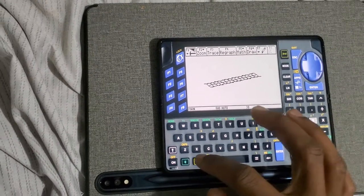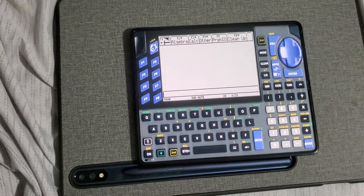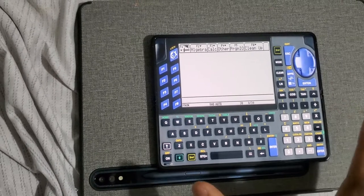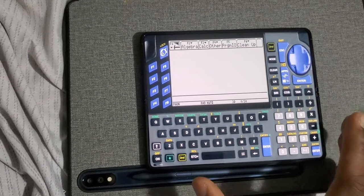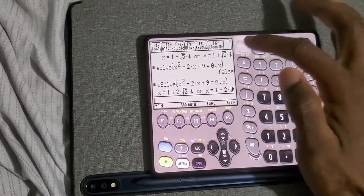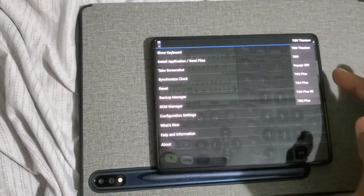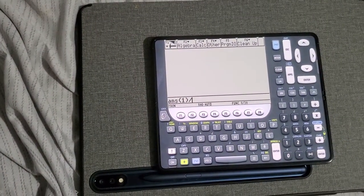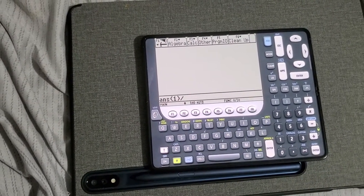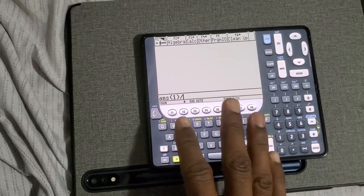You can stop the graph anytime and go to Home anytime. One thing I find really weird is that such a big calculator like the Voyage didn't have a dedicated Home button. With the TI-89 Titanium and the regular TI-89 they had a dedicated Home button, but with the Voyage and the TI-92 Plus you always have to press diamond key + Home. That's really weird — how hard could it have been to just add a dedicated Home button?